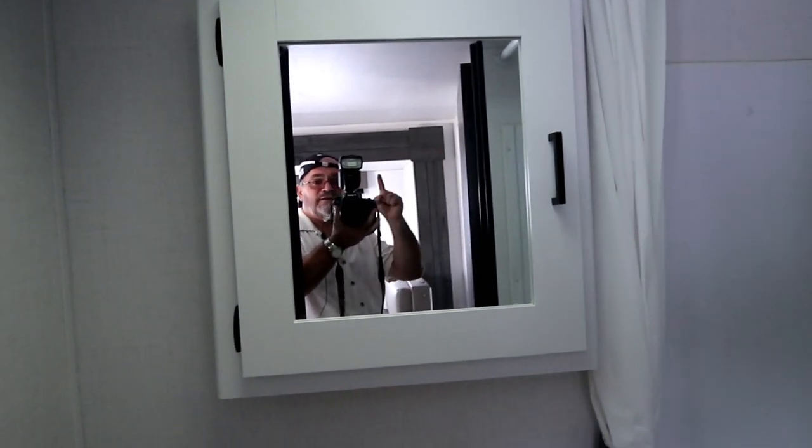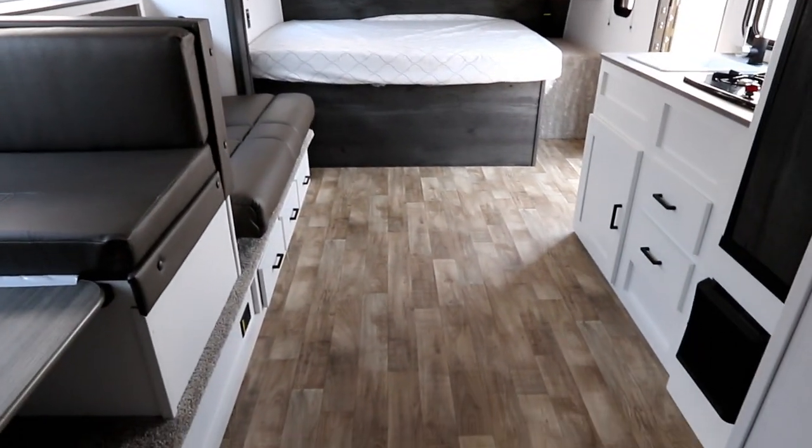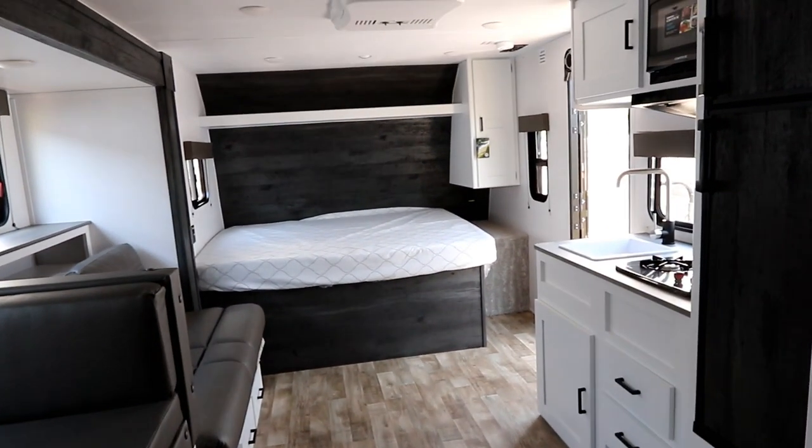There's a medicine cabinet for additional storage and a good-sized shower. In the back, there's really good storage — a wardrobe cabinet that goes further back with a couple more spaces. This is actually one of the best storage configurations I've seen in a small unit so far, and with the slide-out, you'll notice how open this layout really is.